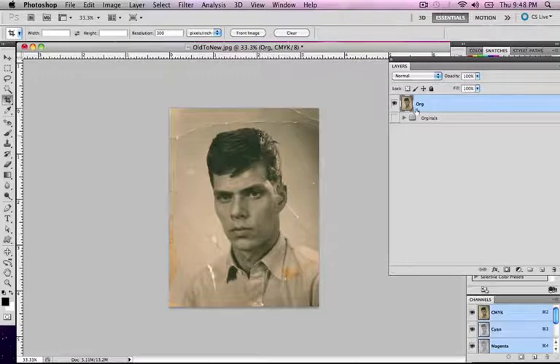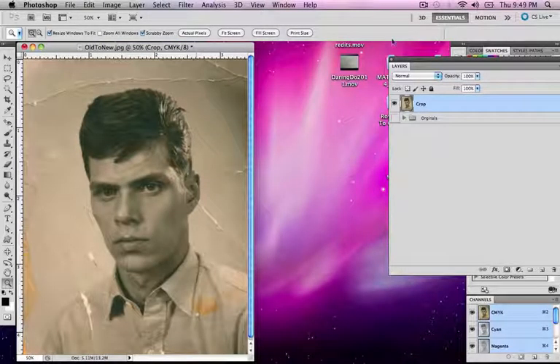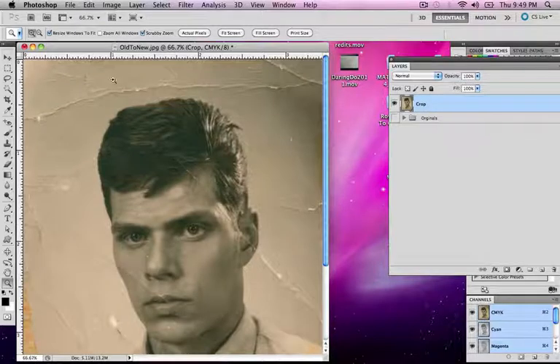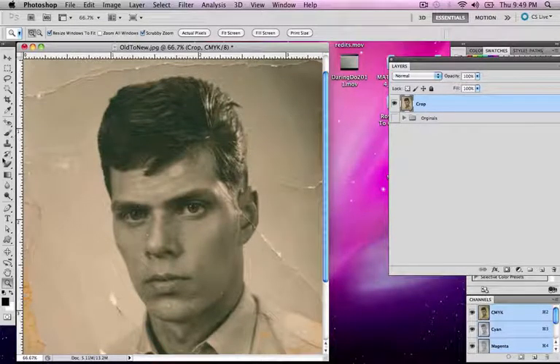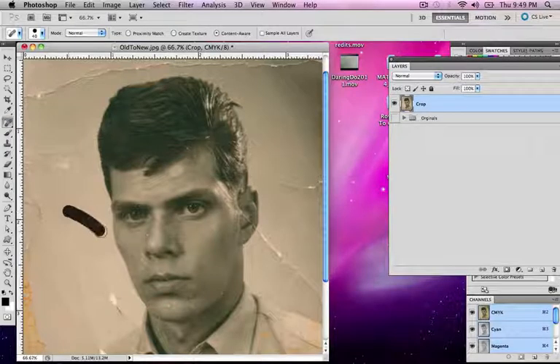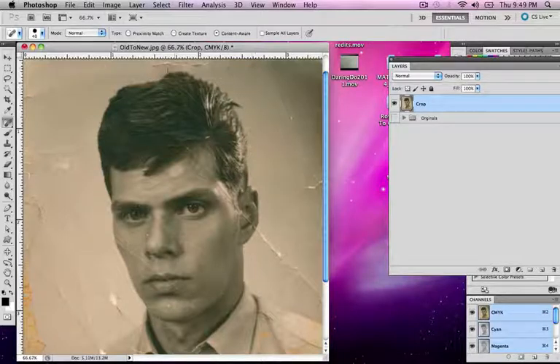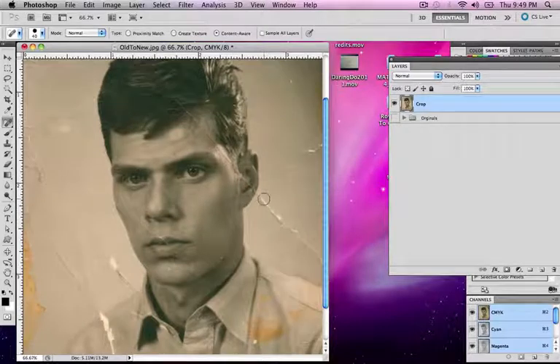Now we're ready to start cleaning this up. I can rename this layer 'crop' and begin cleaning up some of these marks. To clean them up, we can use a variety of tools — we're going to use our spot healing brush tool, our healing brush tool, as well as our clone stamp tool. I'll start with just the spot healing brush. You can see this is actually a pretty quick tool and a really easy method to get this clean. Work in small chunks — it will actually go faster than you think.